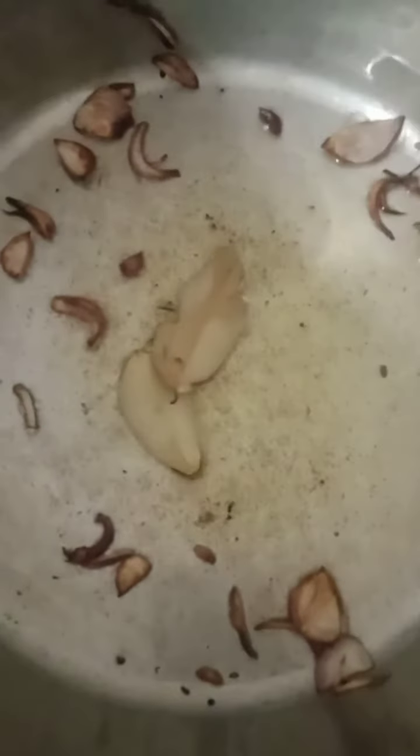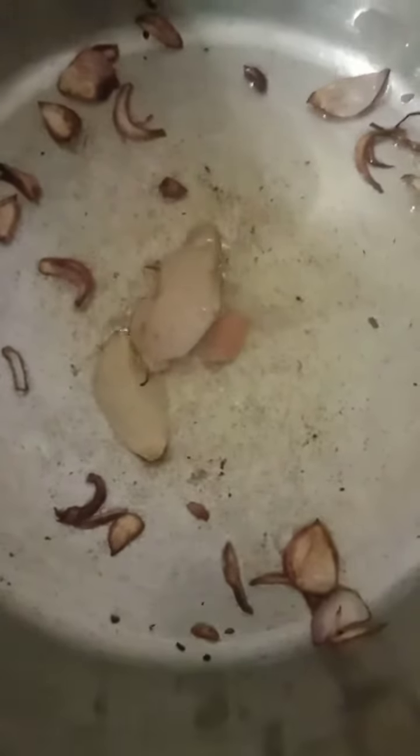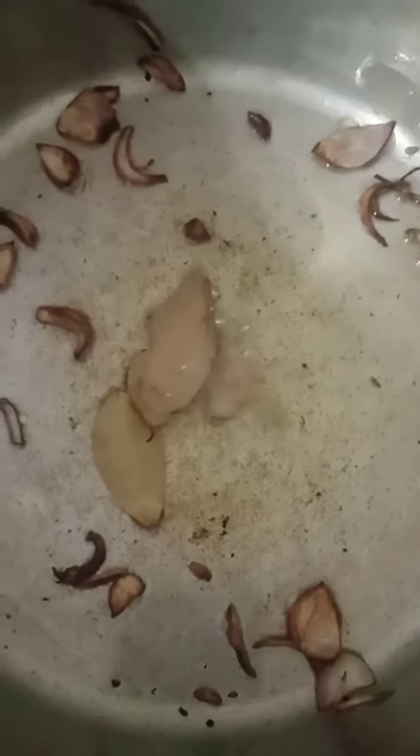I'm just going to make this video to show you how to do it. You can also cook your meals. I'll tell you how to cook. The way it is, it's a little bit more.